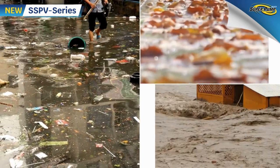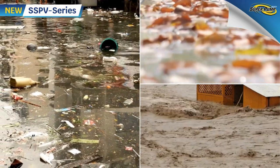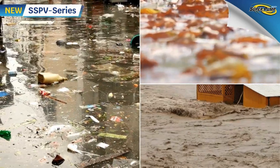Choosing a normal submersible pump, it may be damaged by mud in the water. Choosing a sewage submersible one, it may also be broken down by stuck tree leaves. Which type is the best suitable one for us?